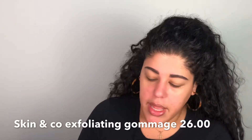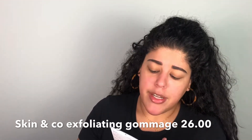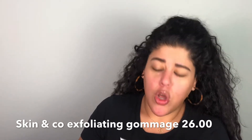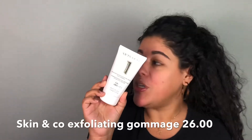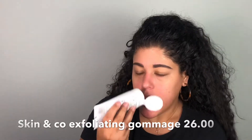Here is the Boxycharm box — this is actually a really good month. The theme for this month is 'Break the Ice.' The first thing I got was the Skin and Co Aroma Truffle Therapy Polishing Micro Exfoliating Truffle Face Gommage — that's super bougie. I used it yesterday and it smells like almonds.